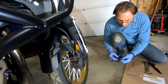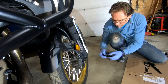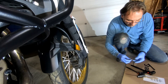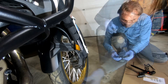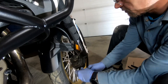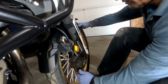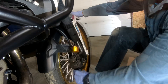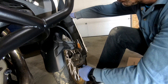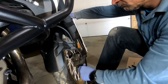Tools required for this job are as follows: front axle removal tool — I used Motion Pro, which comes with three sizes: 20mm, 24mm, and 19mm. Other tools required: sockets in 19mm, 14mm, and 12mm; tire spoons; rim protectors; and a torque wrench. First, I'm going to remove the brake calipers on both sides while the bike is still on the ground. Once you remove the brake calipers, secure them so there's no pressure on the hoses — I used zip ties.